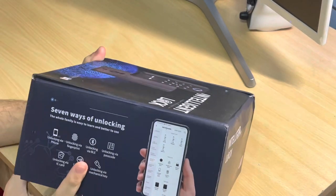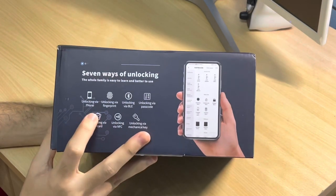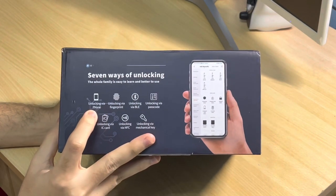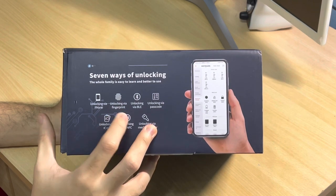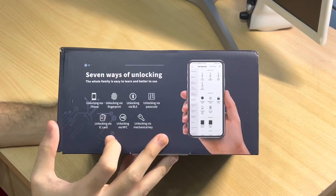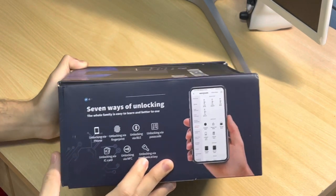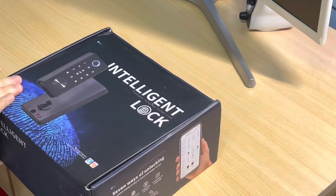The features of this lock include seven ways of unlocking: via the app, fingerprint, BLE, passcode, IC card, NFC, and the mechanical key.